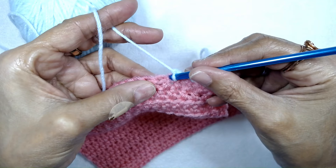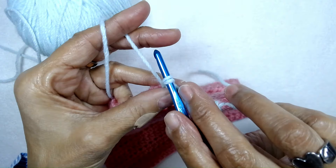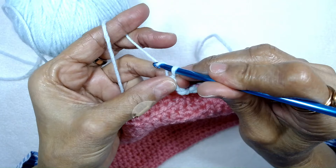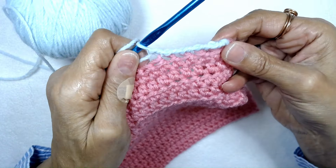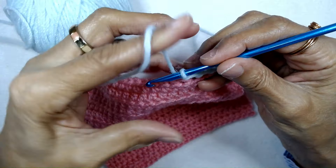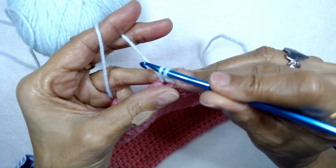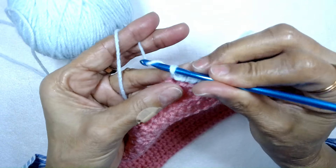Again, insert your hook into the next stitch, pull up the loop. And if you don't pull it up long enough, you won't have enough space to twist your crochet hook and pull the yarn through the two loops. Insert your hook into the next stitch, pull up the loop, twist your crochet hook, and then pull the yarn through.